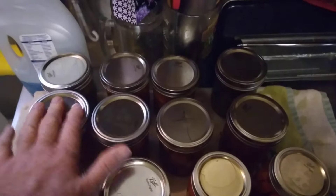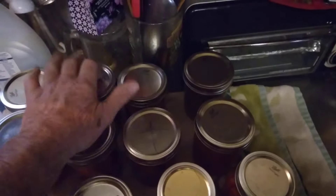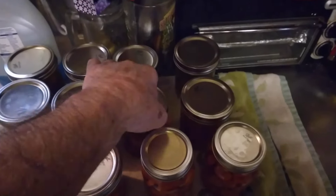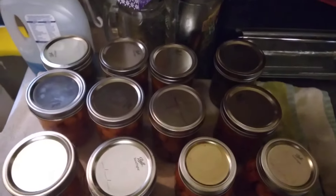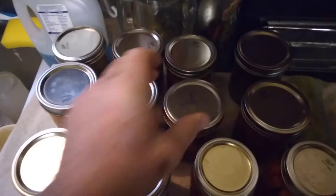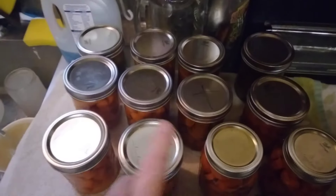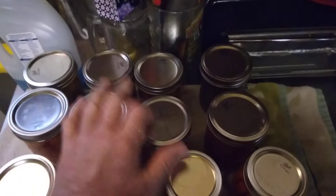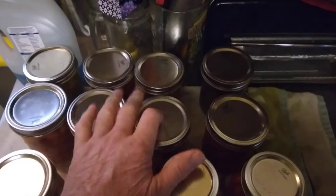Check all your stuff and make sure it seals. If you take the lid off this, you can just take the ring off and just the lid will just lift right off. These won't. But these are all sealed, except for this one.